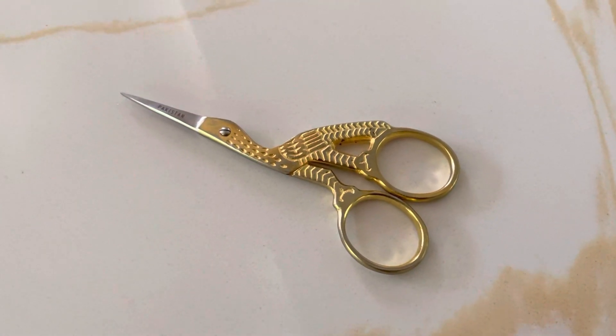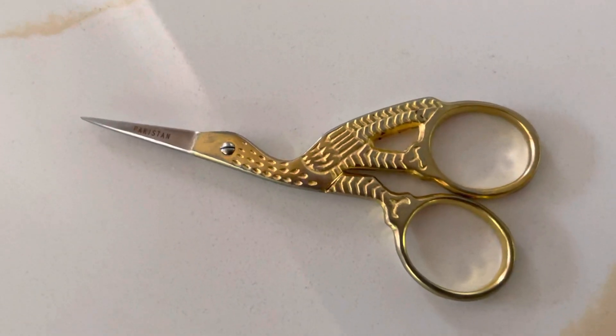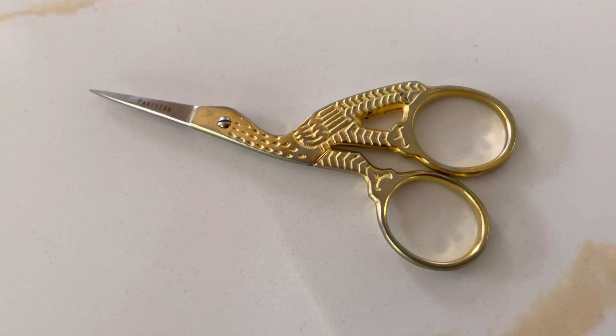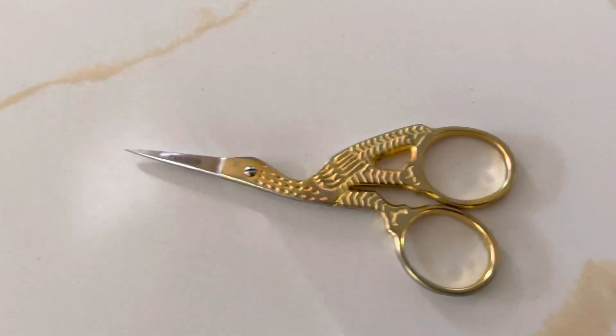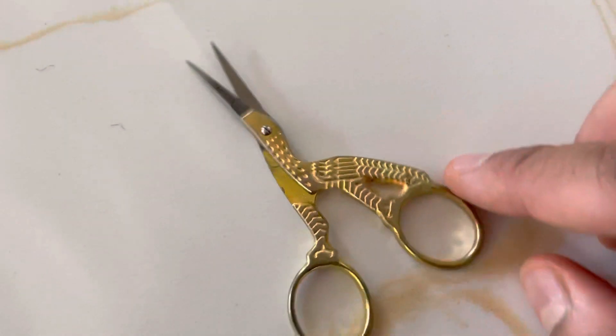Hey guys, welcome back to the Hashia Products YouTube channel. Today we're featuring a beautifully crafted embroidery and crafts multi-purpose stroke scissor, three-and-a-half inch size. This is a very popular scissor.